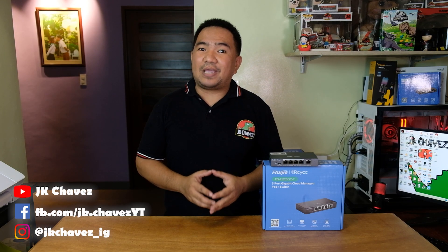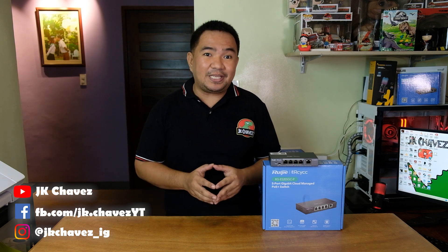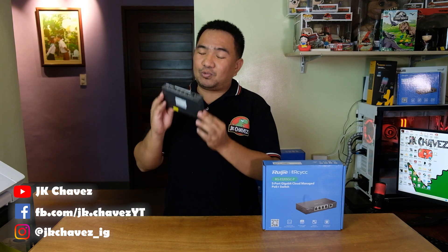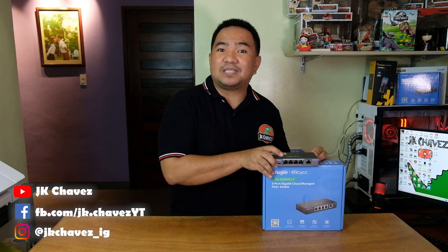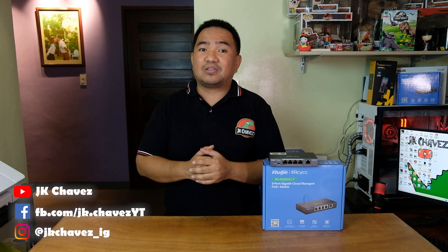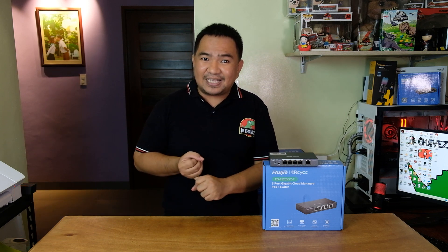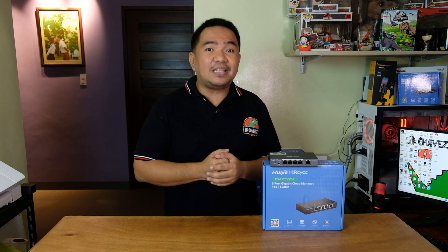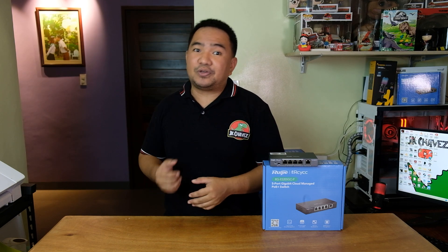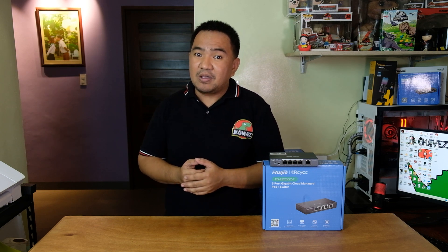Hi guys, welcome back to my channel. Today we have a 5-port gigabit cloud managed PoE switch from Ruiji, the RG-ES205GC-P. Thanks to our friends from Ruiji for sending us this product to test. In this video we will unbox the unit, check the device, see the web management console, add it to our Ruiji cloud application, and lastly give my recommendation. Without further ado, let us unbox the unit.